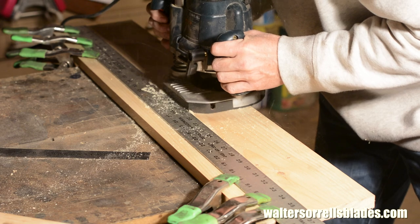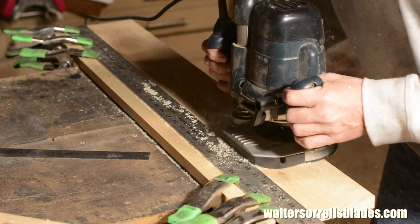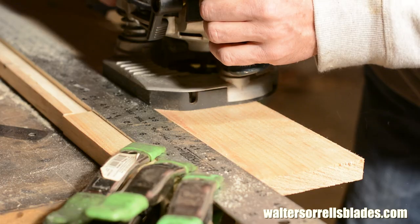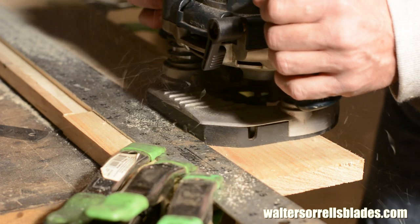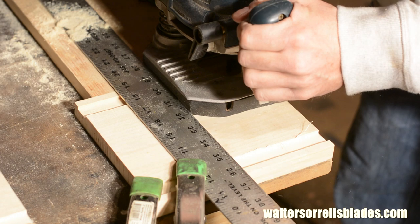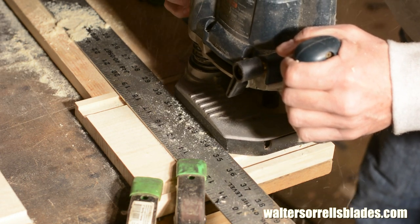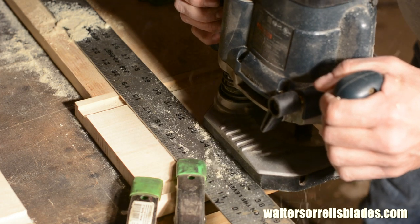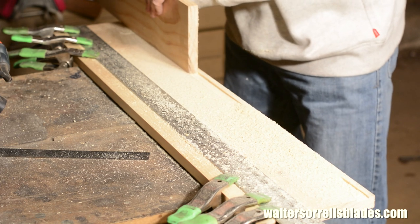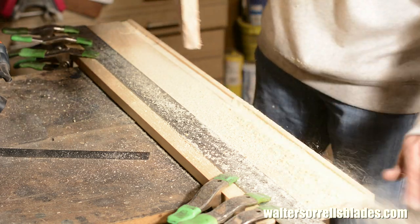First I route out two channels roughly one-eighth inch deep and about a quarter of an inch from the side on both sides of the one by eight inch board. Now the same on the eight-inch long board. I'll also route a channel along the bottom edge of each. By using a tongue and groove joint like this, I'm giving the tank walls more surface area to join together so that expansion and contraction during use is less likely to cause leaks.